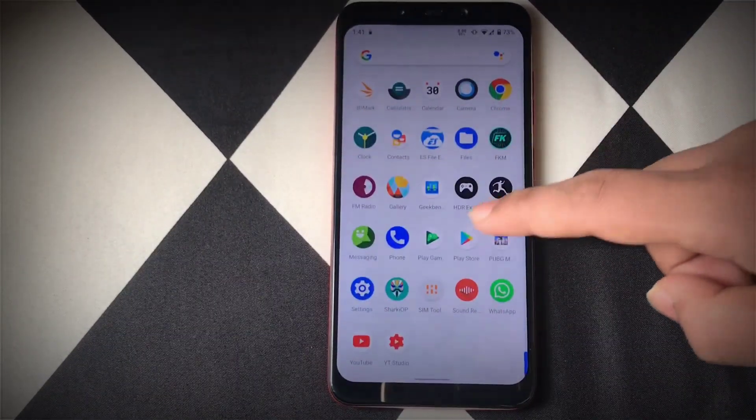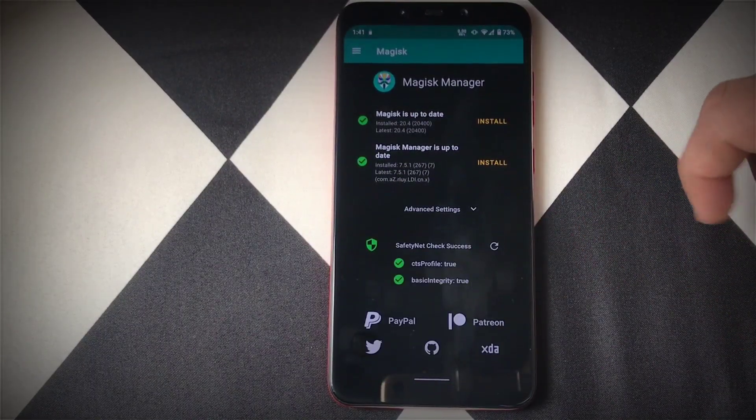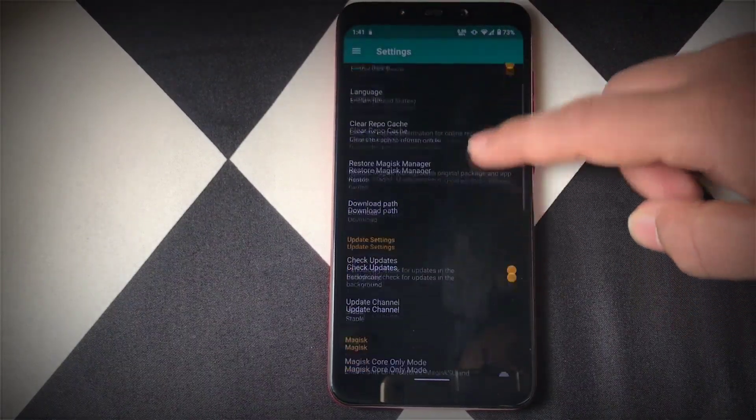Heading into the Safety Net check — the Safety Net check passes as true by default, so you don't need to hide your Magisk manager. This means you can use banking apps, Netflix, or any other apps without rooting your phone.